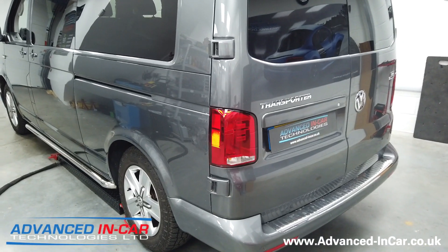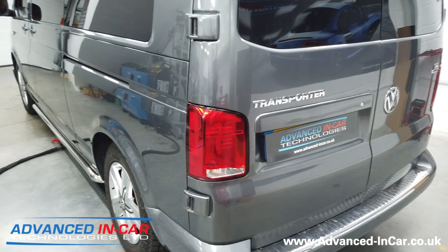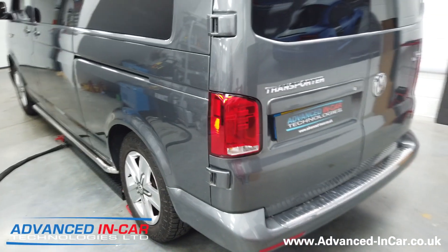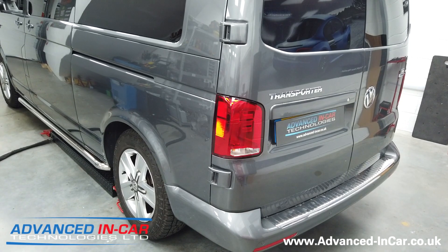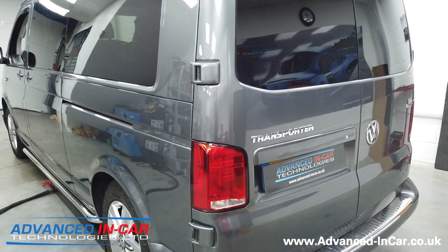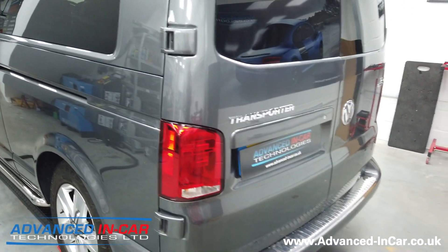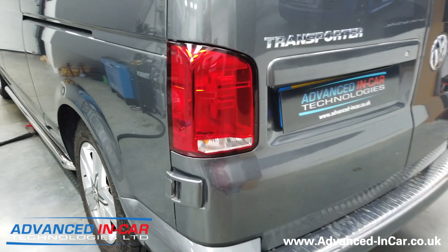This video is about the new T6.1 barn door rear lights. You may have seen our video from back in December last year of the new LED versions with the tailgate — unfortunately you can't fit those to barn doors, but there is a newer version, so we're just going to show you those now.